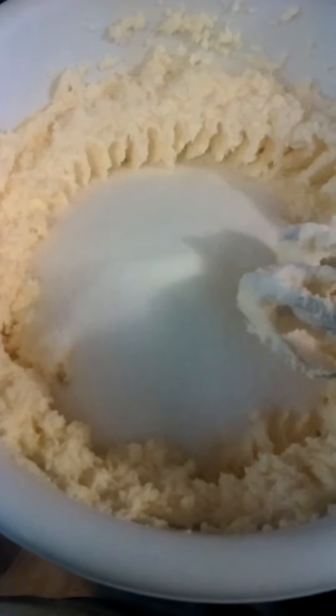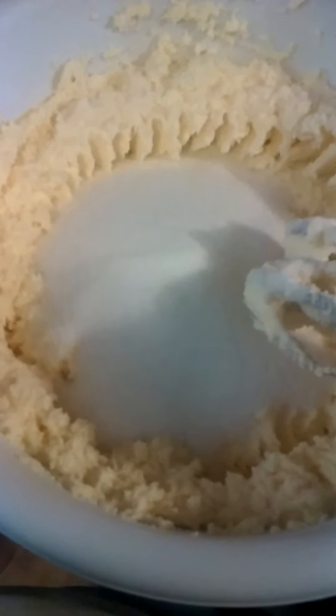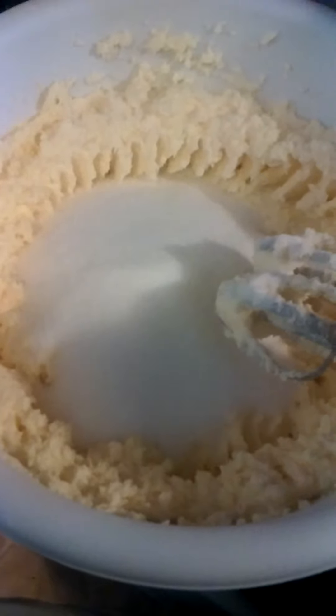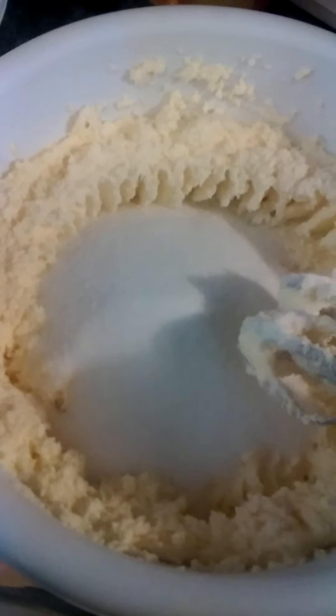That's two pounds of sugar and I've used two pounds of butter. Remember, the key to making a perfect pound cake is you have to use a pound of just about all the key ingredients — that's what makes it yummy. I'm going to mix all this up, and you want to make sure that you don't forget to scrape the sides.